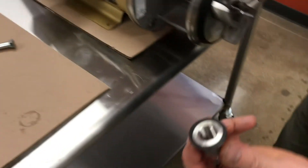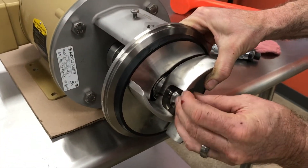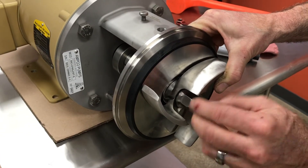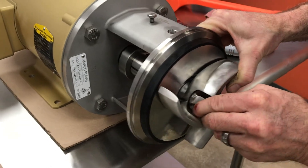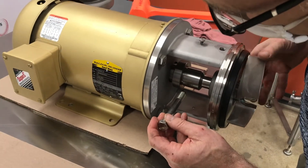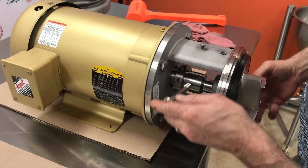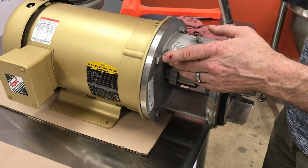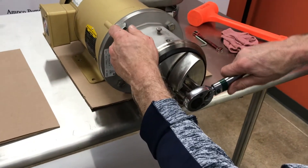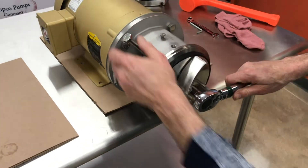Make sure the gasket is on the impeller nut. Place your bar back into the hole in the shaft. Tighten the impeller nut to the proper torque — that will depend on the motor horsepower size, which is in the manual, the proper torque value.